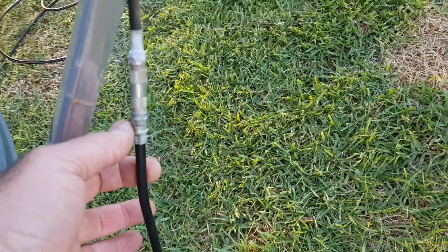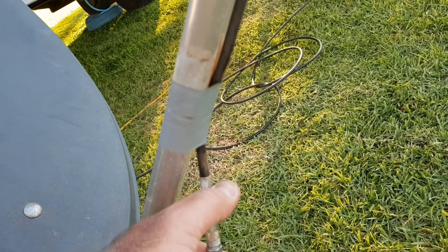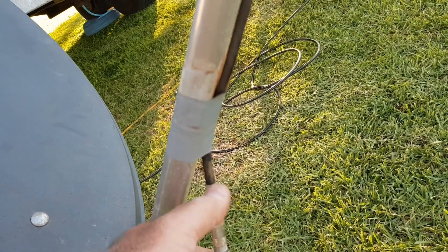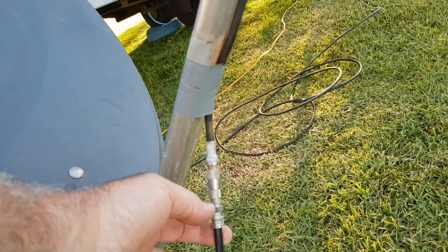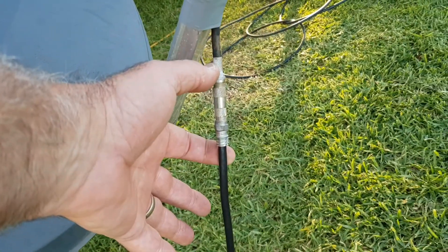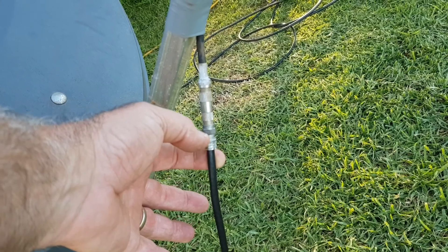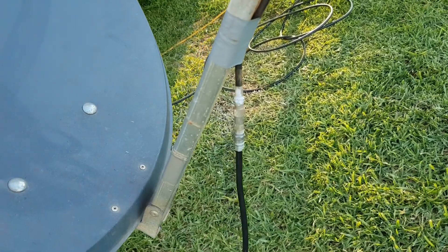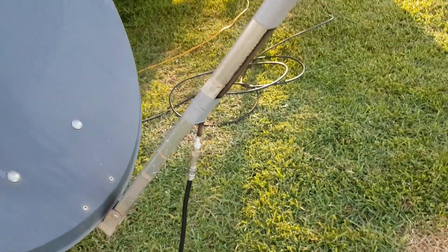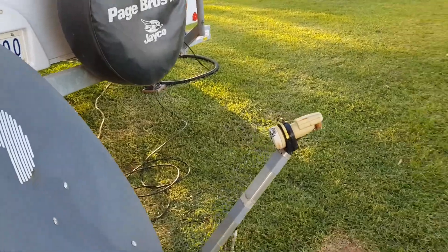This particular one here is crimped on; this one here is screwed on. With the screwed one, you just unscrew it, cut it back, fold the wires back inside, and screw it back on — off you go again. With the crimped one, you'd need to get another fitting, cut the cable off, throw the old bit in the bin, and put a screw-on connector on instead.